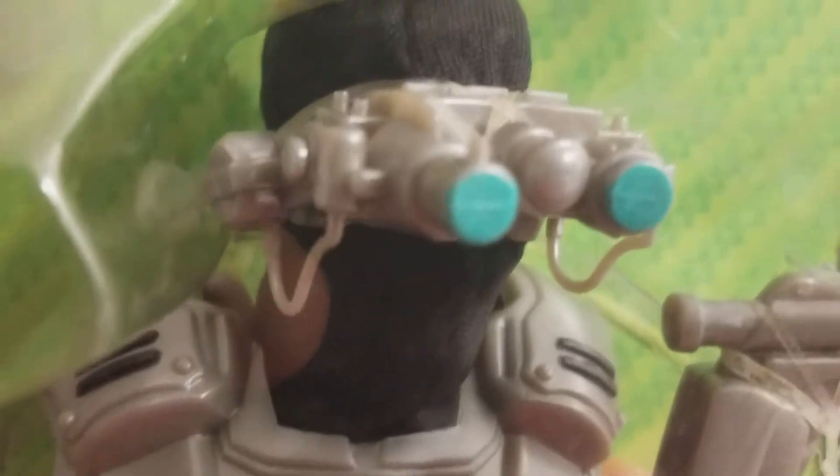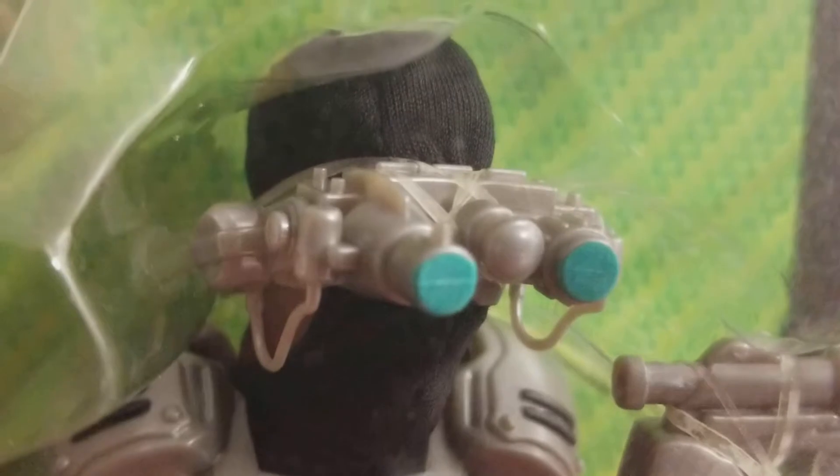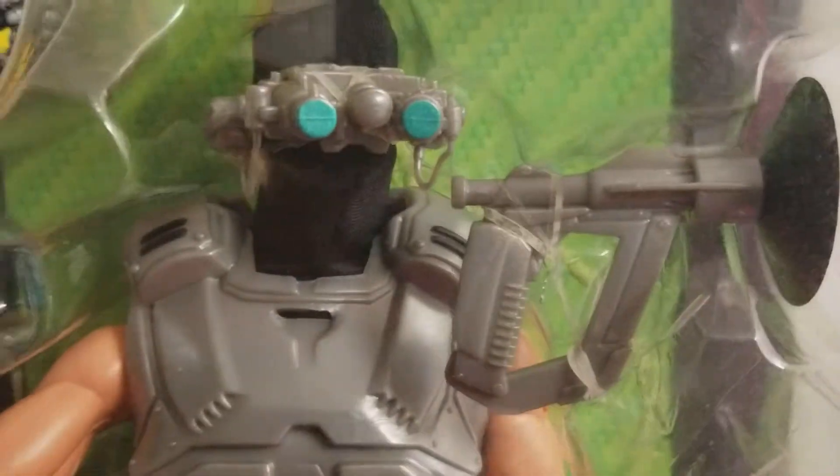The headset, the goggles, with the ski mask pulled over. Phenomenal. To me, it looks like he's going to rob a bank or something.